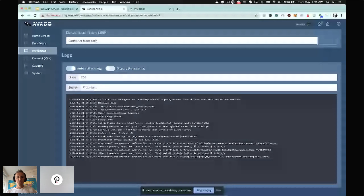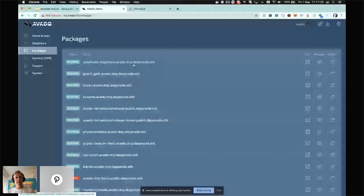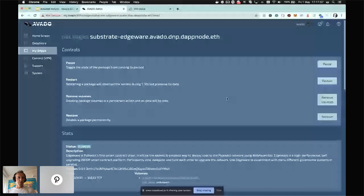That's the way we try to make it easy for anyone to participate. If I go back to my dApps list, these are all the packages that are running. Here you can manage them — you can put them on pause, restart them, remove them altogether, or remove the volumes if you want to start over again.